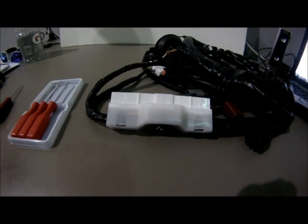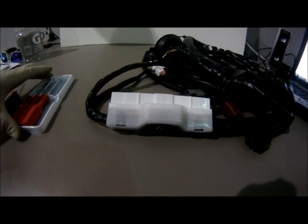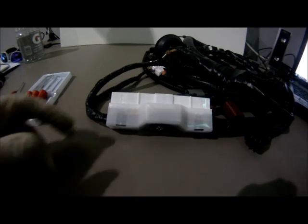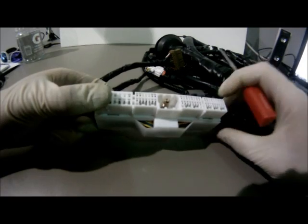Hey guys, it's Chris from Wiring Specialties, and today we're going to go over how to disassemble and assemble a mid-90s ECU connector. In this video we're going to be using a standard set of automotive picks, and we will be using a Wiring Specialties SR engine harness.